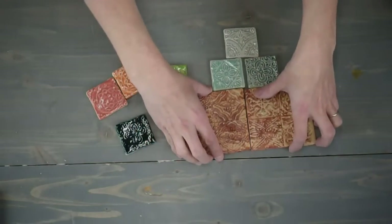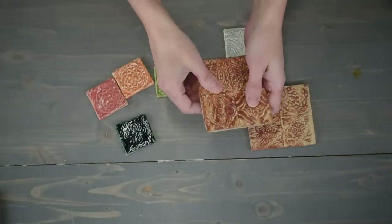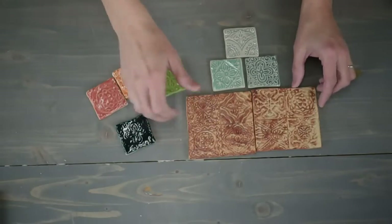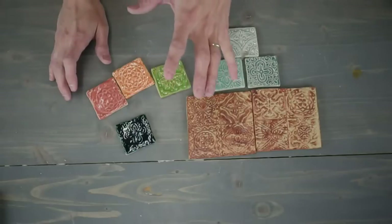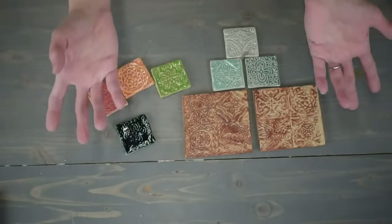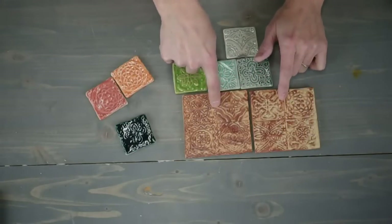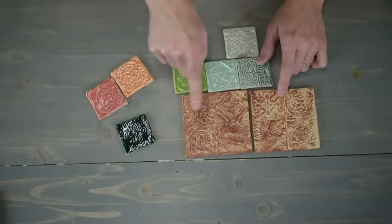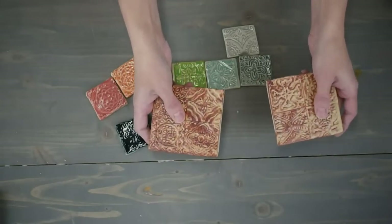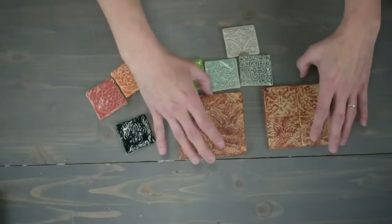Let's talk about clay. This is Laguna B-Mix 5 without grog — that clay works perfectly fine for handmade tiles. You don't need a special tile clay if you're going to use them inside. If you're using them outside, consider whether they can withstand freezing temperatures and heat — I'd suggest a cone 5, 6, or cone 10 clay, not earthenware, and a clay with a lot of grog made for outside tiles.